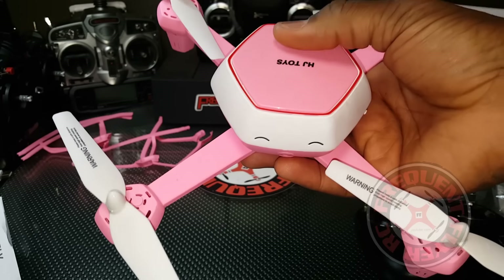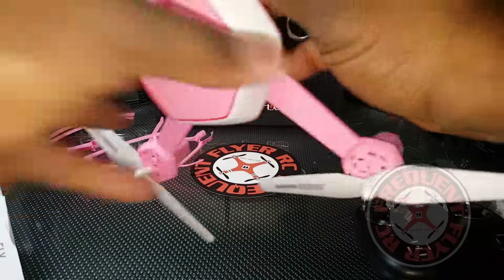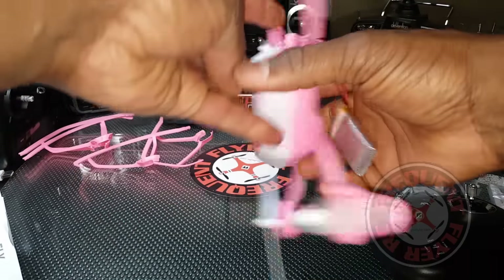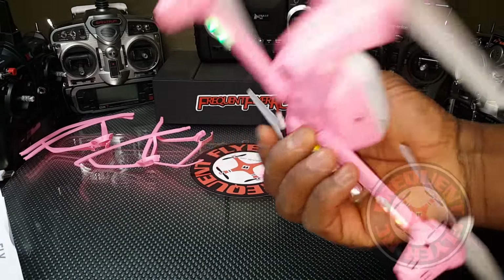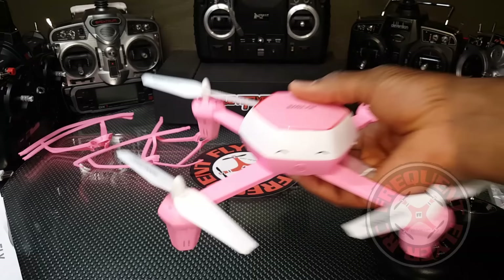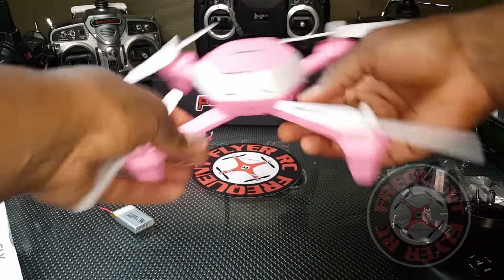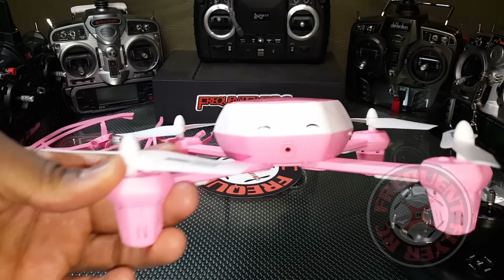The whole top canopy is an on/off button — you press it to turn it on and off. Let's see if it has any lights. We got red in the front and green in the rear.